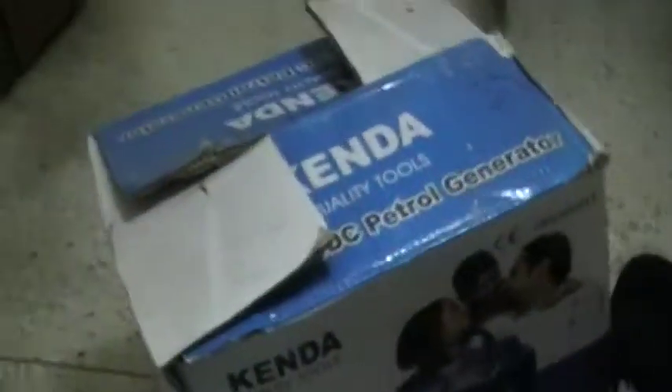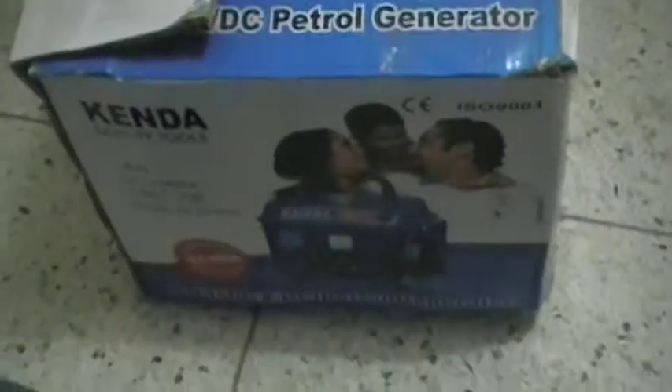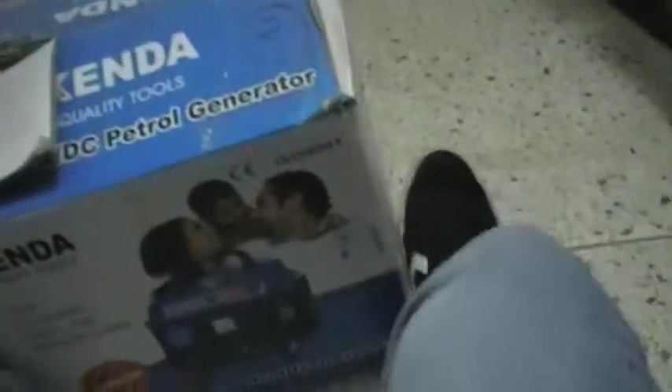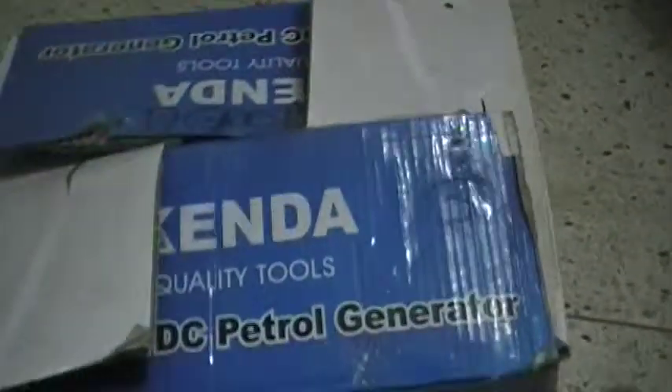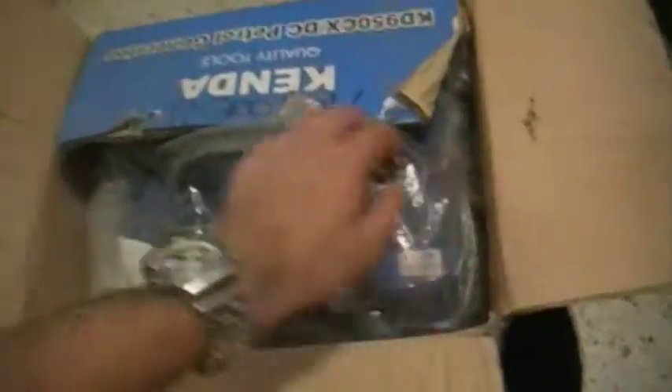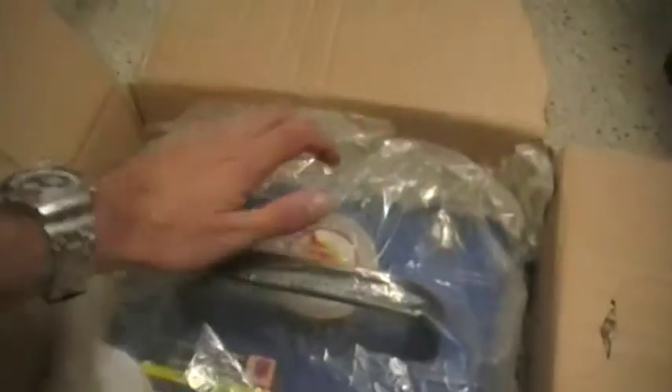I've never seen the inside of this, because I wasn't there when they bought it — that was in the U.S. Still in its bag, never been used. There's a gas tank. I doubt this thing has oil in it, which is nice. Or if this is even a four-stroke, which I don't think it is.